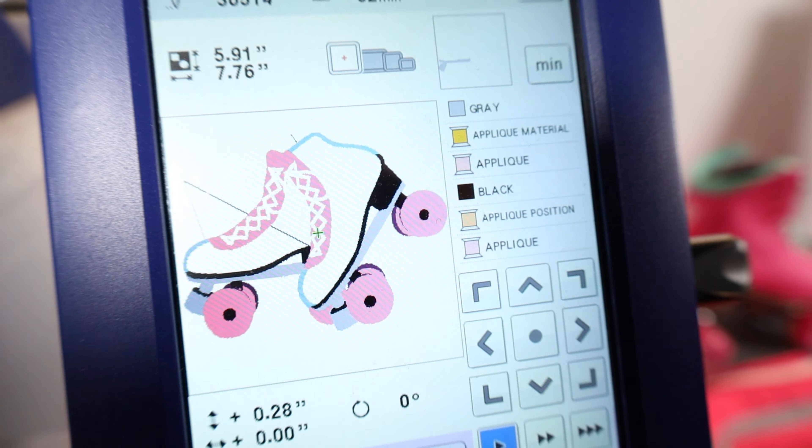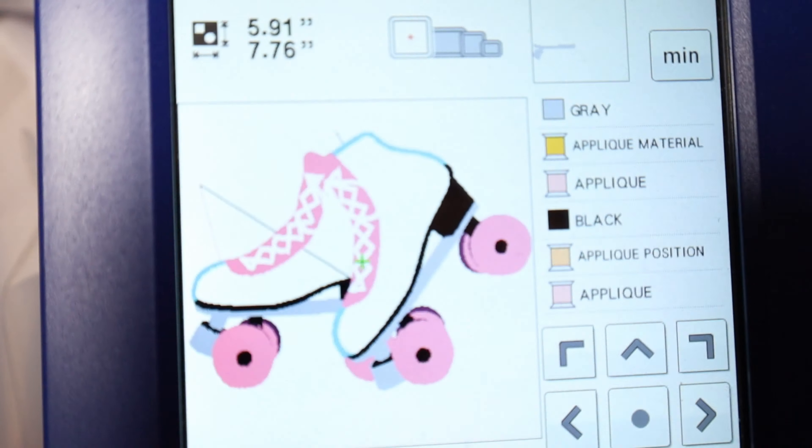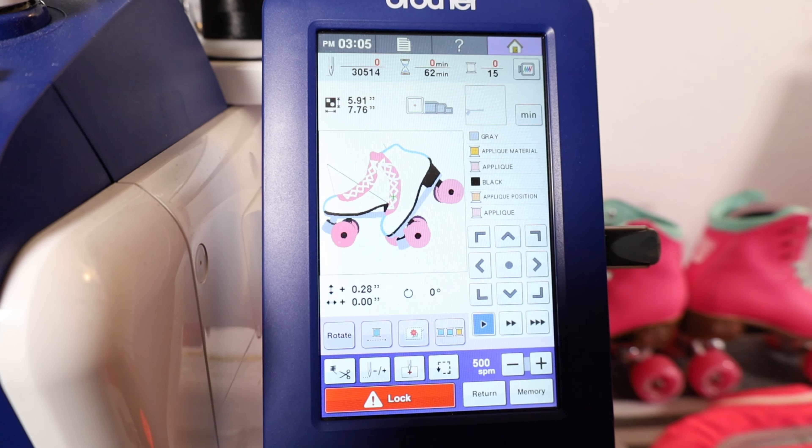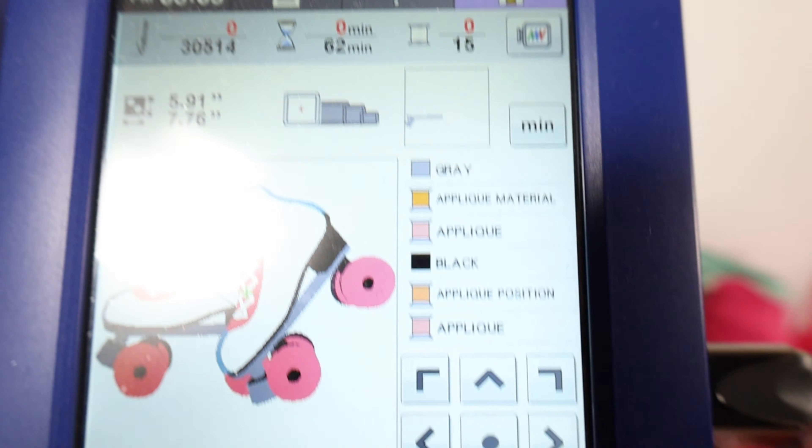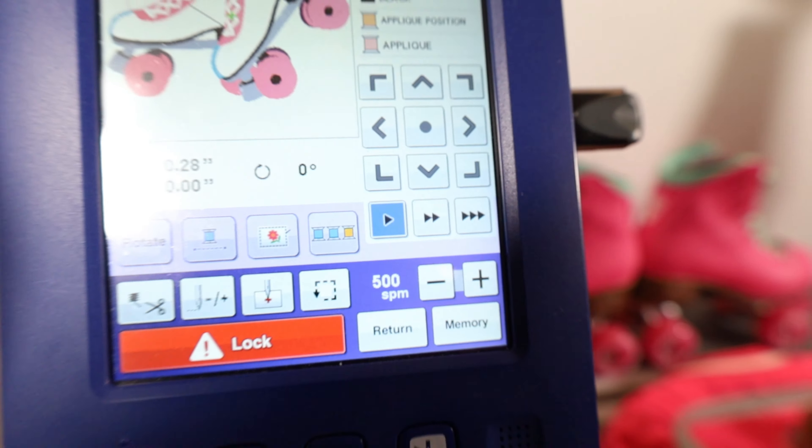Here is the design shown on the Brother Persona. This is an applique design with a couple of colors. It took us 62 minutes to embroider at 500 stitches per minute.